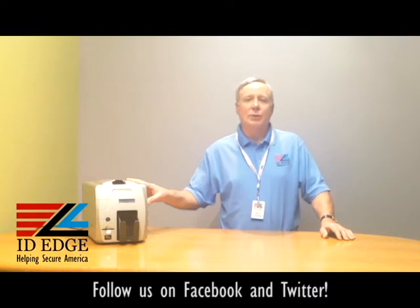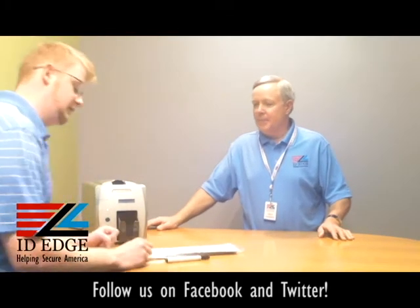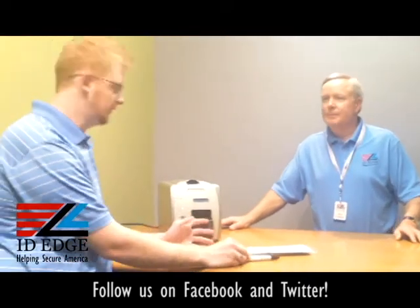Let's get started on our how-to — how to clean the Magicard Rio, Rio2, and Rio2e. We have Kyle from our tech department who's going to show us how to do this. Thanks, Steve. So cleaning these printers is really simple.